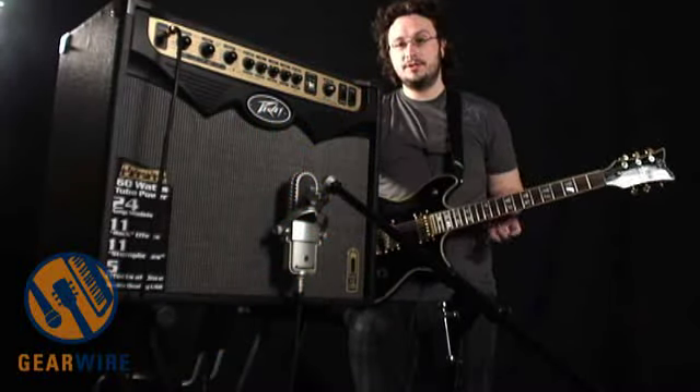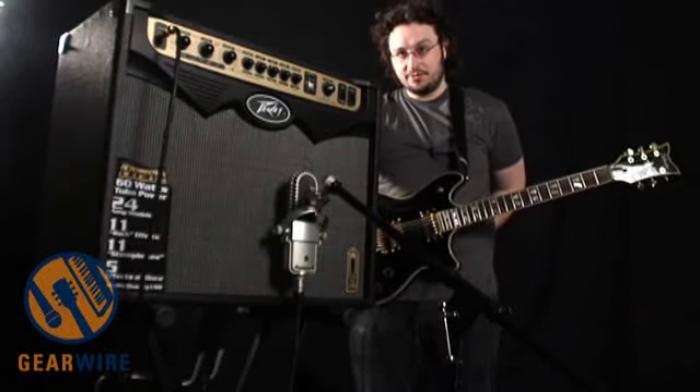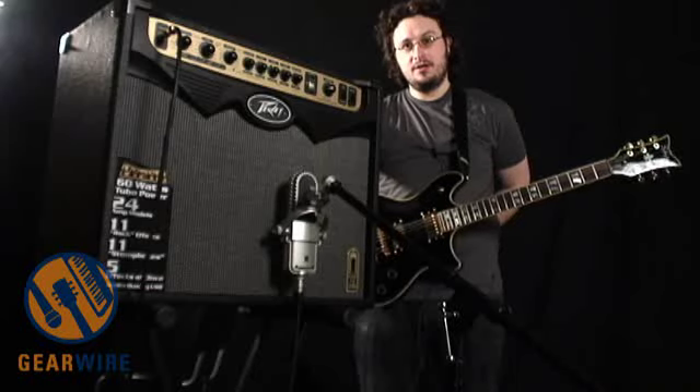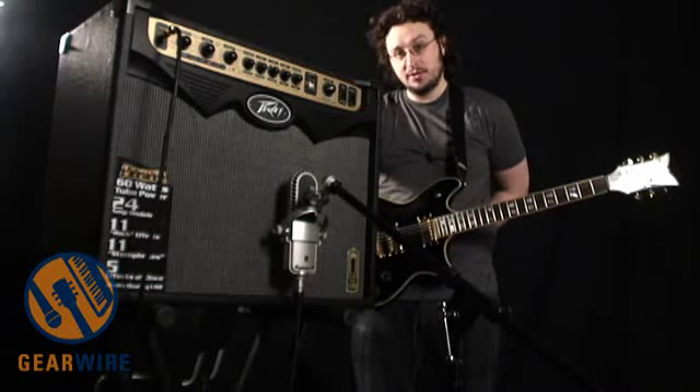Welcome back to GearWire.com. This is Owen O'Malley. We're continuing our look at the Viper series from Peavey, their amp modeling and digital multi-effect combo amps for guitar.